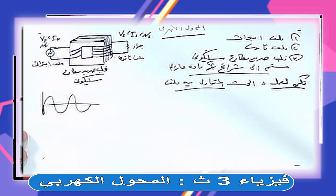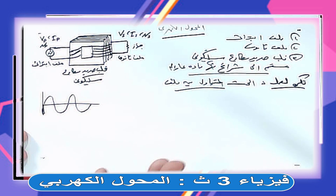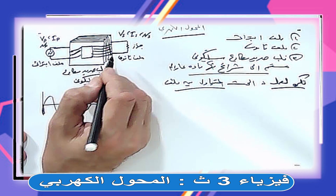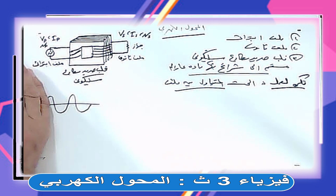فكرة عمل المحول هي الحث المتبادل بين ملفين. الدينامو كان حثاً ذاتياً، ومصباح الفلورسنت كان حثاً ذاتياً، والمحول بيشتغل بالحث المتبادل. اللي بتوصله بالمصدر هو الملف الابتدائي، واللي بتوصله بالجهاز هو الملف الثانوي. الفيض بتاع الملف الابتدائي بيأثر على ملف الثانوي ويولد فيه قوة دافعة كهربية وتيار كهربي.